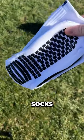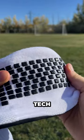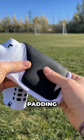Everybody's been telling me to try out these soccer socks, so let's give them a go. I actually picked up both styles. The light version has some grippy tech on the bottom of the foot, and then this metatarsal padding on top.